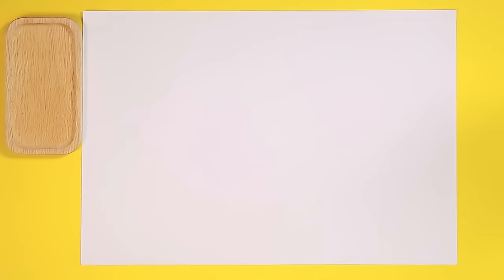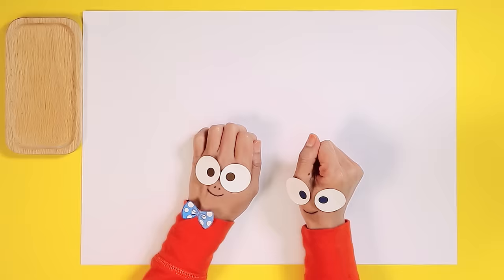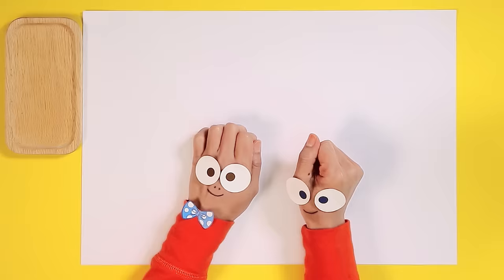Well, that's all the time we have for today, boys and girls! We will be back next week with a new character. Who would you like to learn to draw next time? Punk? Curly? Jess? How about Abby? Just leave a comment below with the character you want to learn to draw next time. Bye-bye everyone!